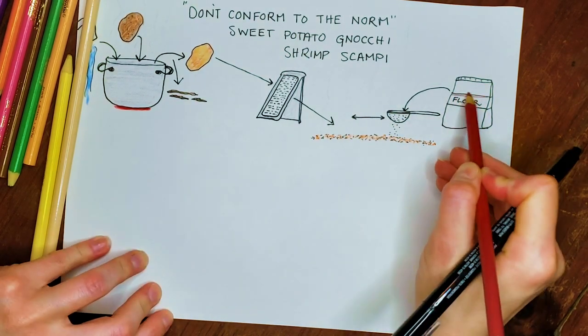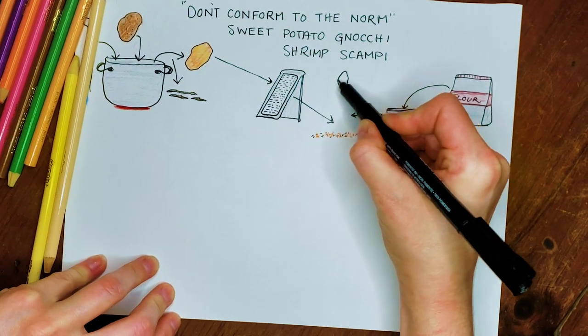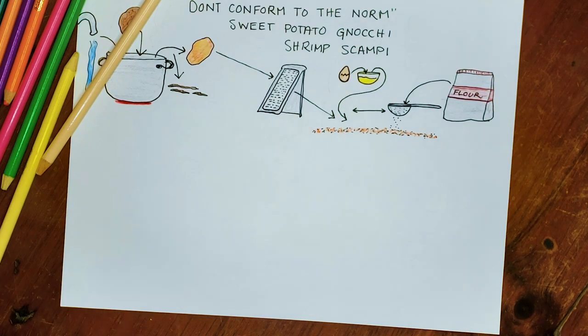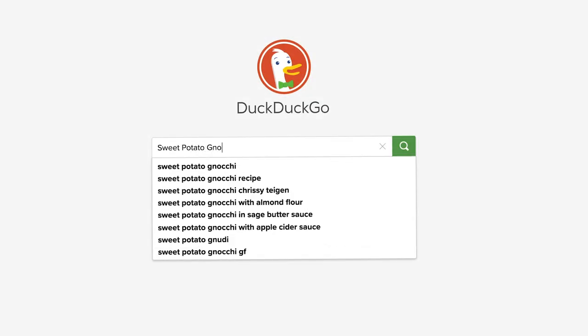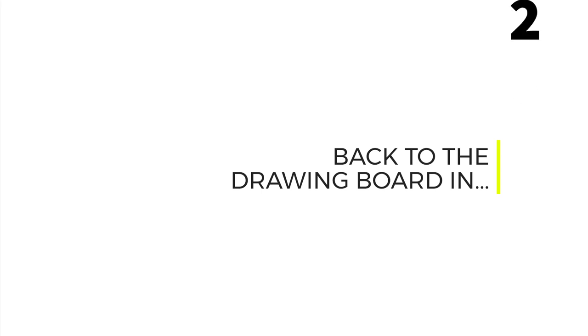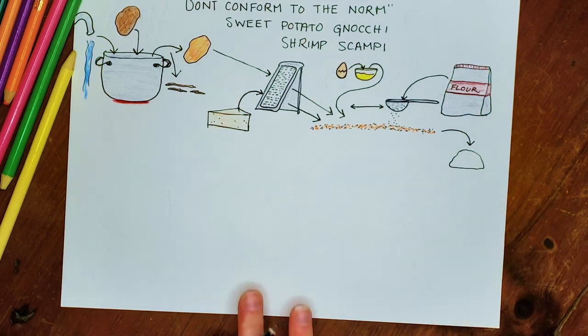The flour will be evenly distributed amongst the potato. Now because I'm concerned that this is going to fall apart once I start cooking it, I'm going to add an egg and also some fresh grated pecorino romano cheese. I think between the cheese and the egg it'll bind the potato enough together. I know what you're thinking — Audrey, why are you trying to reinvent the wheel? Just look up a recipe for sweet potato gnocchi. And to that I say, where's the fun in that? I very intentionally did not look up a recipe. I think every once in a while it's important to bring back the lost art of figuring things out on your own.